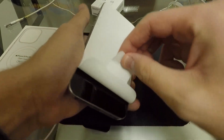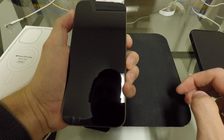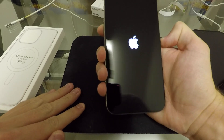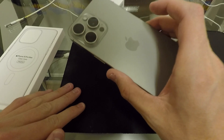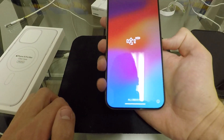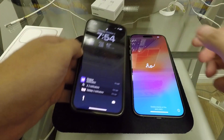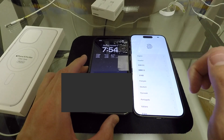We'll go ahead and peel this off. There's the cleanest this phone will ever be. Upon first impressions, holding it in my hand, this phone is really light and it's definitely a better feel in the hand. You can also see that the edges of the display are definitely more thin. Putting it down next to the 13 Pro, I can definitely see the edges a lot more on that screen. So that is very cool.